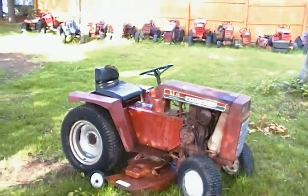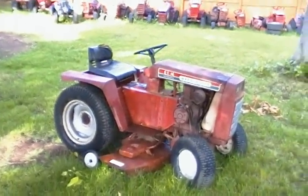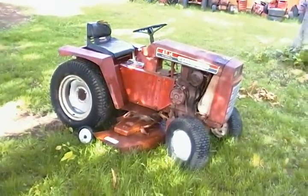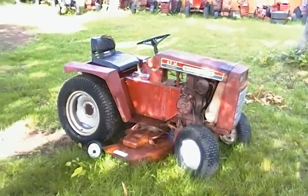Hey guys, I just picked up this Wheel Horse GT 14 about a week and a half ago — actually last weekend. I think it was Sunday I went to Massachusetts and picked this one up.